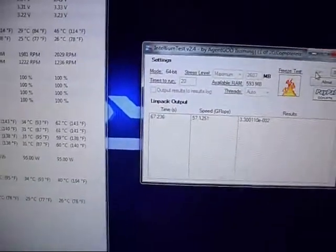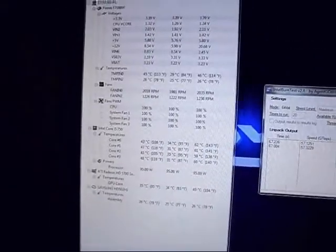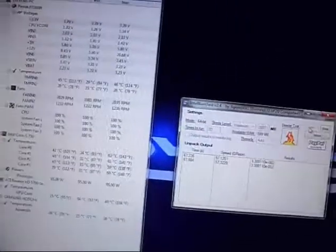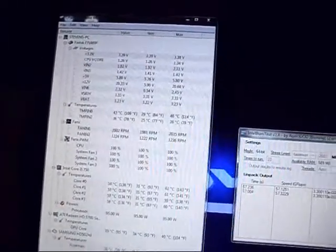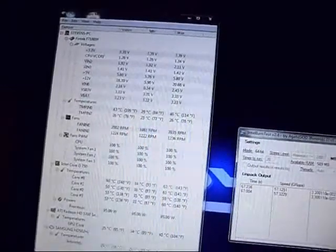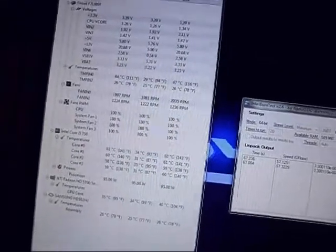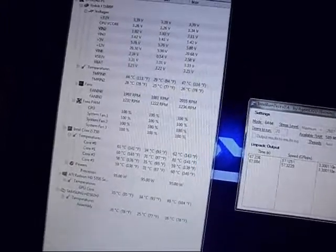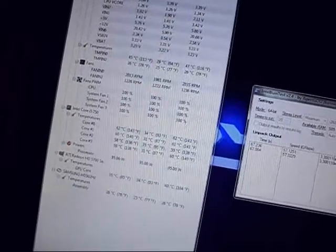Hopefully in the next couple of days I'll get my new graphics card sorted and do some proper benchmarking now that I've overclocked my processor. Temps are good — 62 degrees is my highest load temp on Core 0, Core 1 is 61, Core 2 is 59, and Core 3 is 60. It idles at around 35 degrees on the hottest core, which is Core 2.